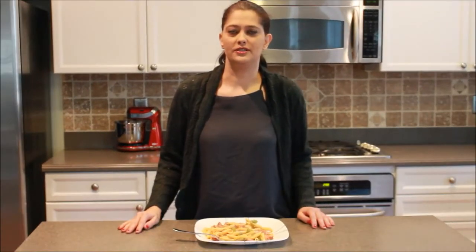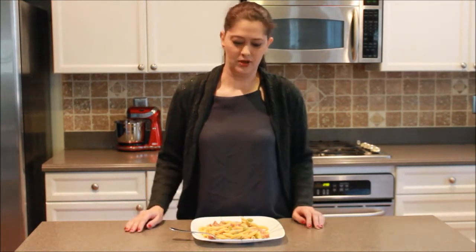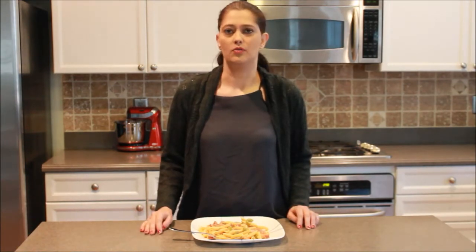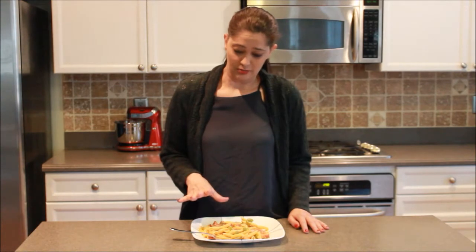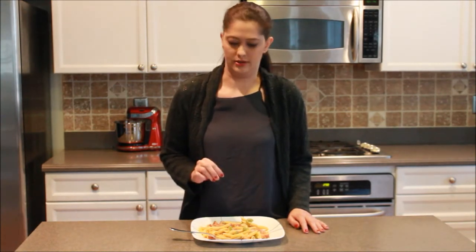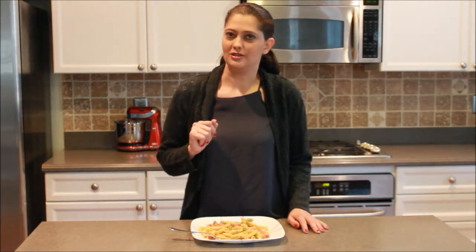Hi, everyone. Thanks for joining us here today at Cakes, Cooking, and More. I'm Marie Lockwood. This is a nice one-skillet meal today. We all love one-skillet meals, especially moms. Because we hate doing dishes. It is a creamy Cajun pasta with andouille sausage, and it is to die for. I hope that you like it as much as my family does. So, let's see what we need.